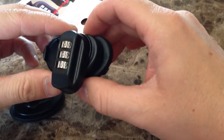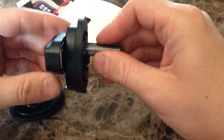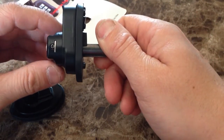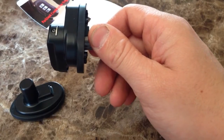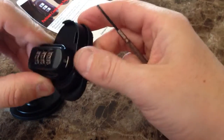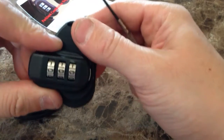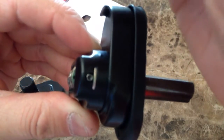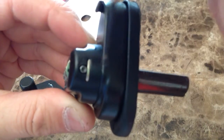To set a new code, you'll need a small screwdriver, a ballpoint pen, maybe a nail, or something similar. In the open position, there's a little tiny set screw right there.